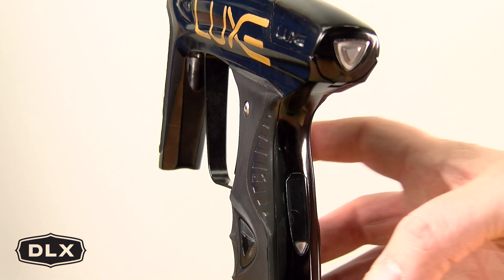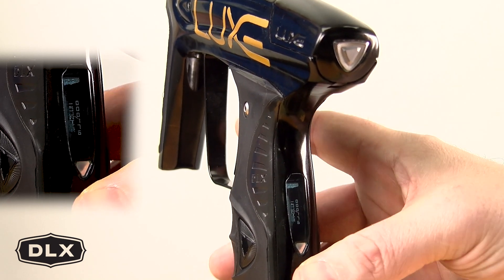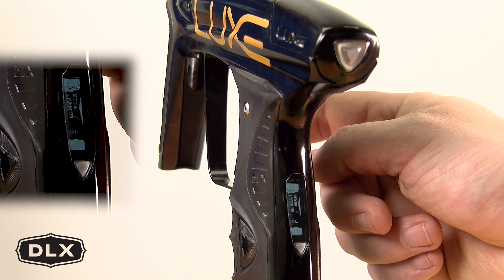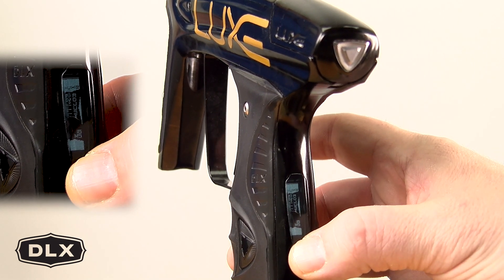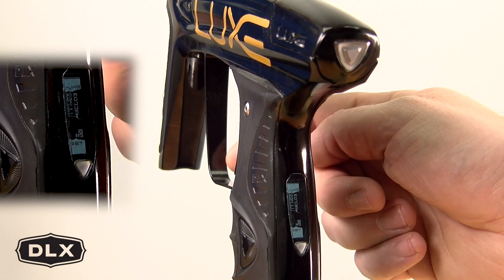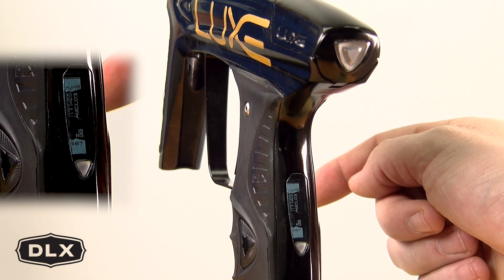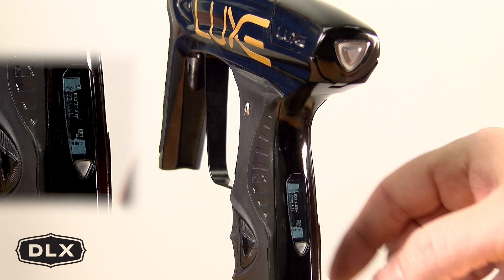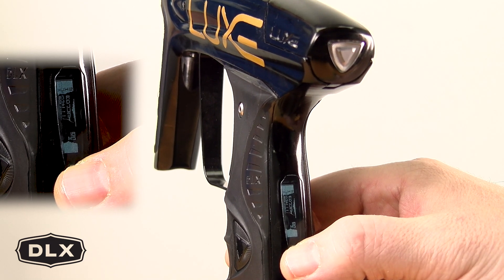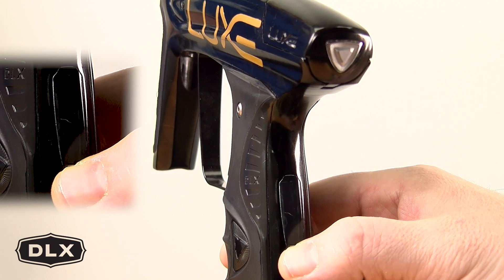To enter programming mode, pull and hold the trigger and press the power button at the same time. Then release and press the trigger one more time to get to your dwell setting. To select your dwell setting, hit your power button, and then increase your dwell to 18 milliseconds by pressing the trigger twice. Once at 18 milliseconds, press the power button once again and then power off your marker — that will save your settings and should restart at 18 milliseconds.